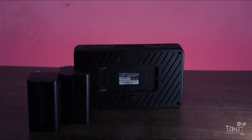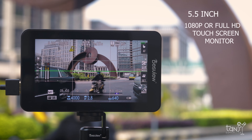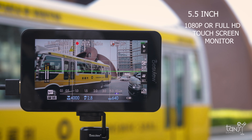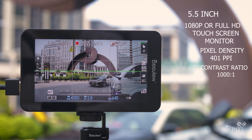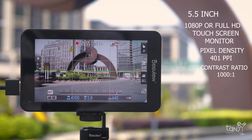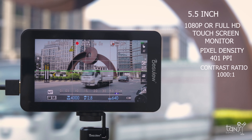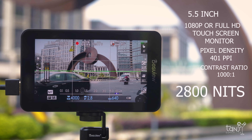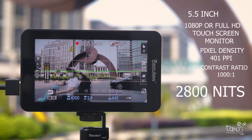Now let's go to the most important part — the screen. It's a 5.5 inch 1080p Full HD touchscreen monitor that supports 4K input, which is awesome. It has a pixel density of 400 ppi and a contrast ratio of 1000 to 1. Based on what I saw, the image produced by the R6 is really bright, vivid, and the color accuracy is very natural. And yes, it's 2800 nits, which is one of the best features of this monitor. So you don't have to worry about filming under the sun because it's so powerful.